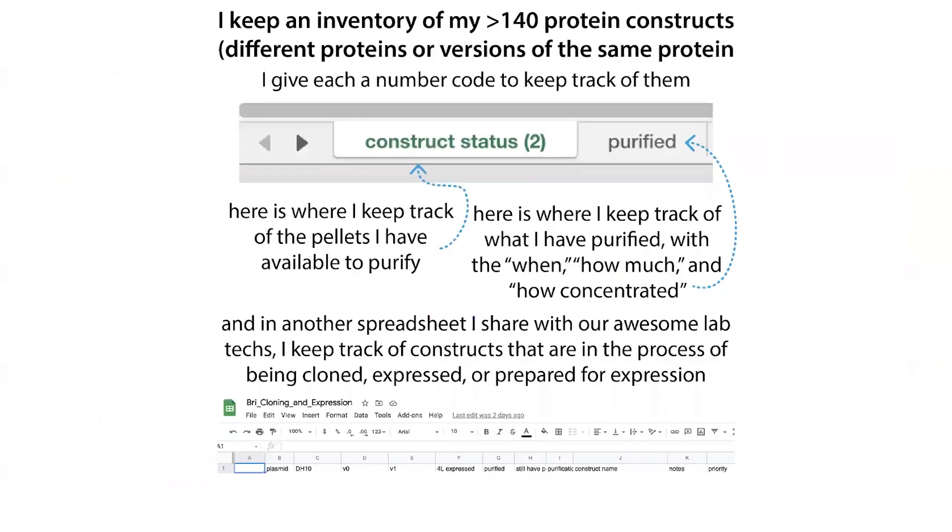In order to keep track of what I have, I keep a protein inventory and construct inventory where I track what pellets I have. When I go and use a pellet, I make note of that — so I know I don't have it anymore and need to express more — ensuring I always have a pellet in the backup.